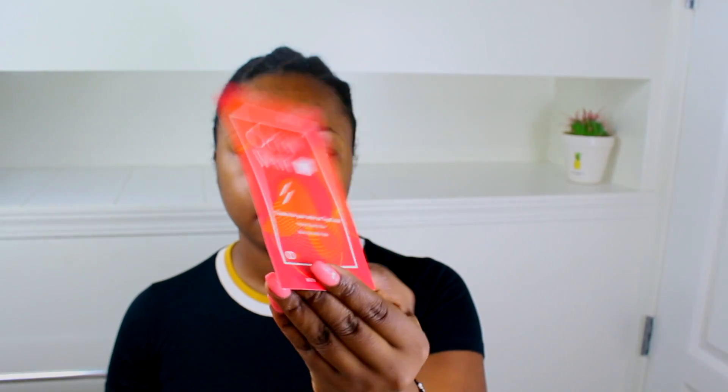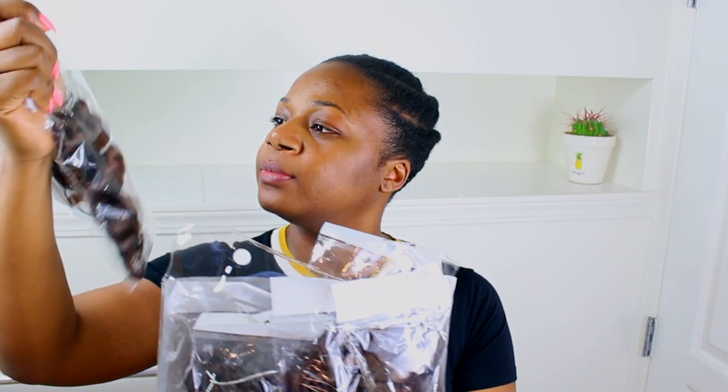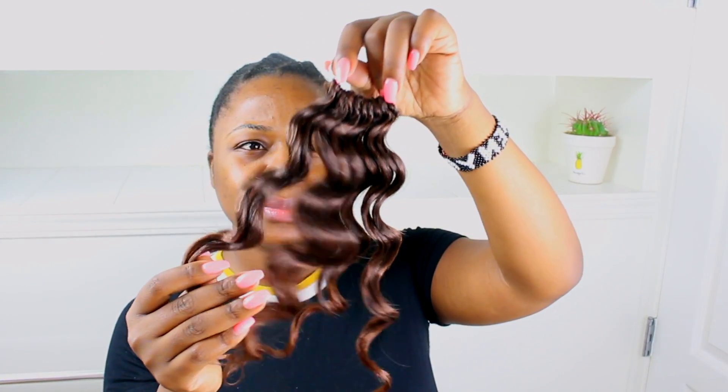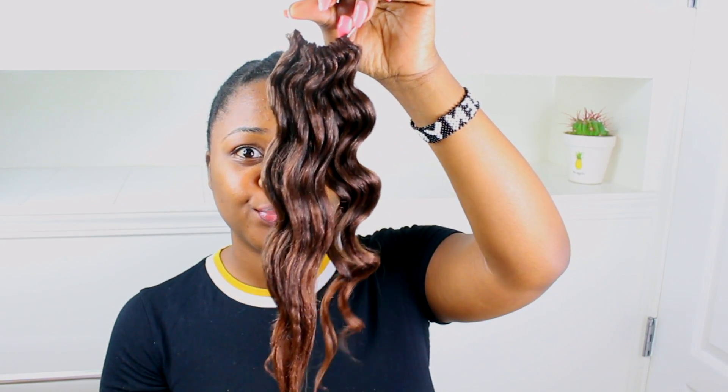I wore the hair for about a week before doing this review and voiceover, because I wanted to make sure I actually like it and that it doesn't tangle before recommending it to you guys. In the pack it comes with eight little mini packs — I only used seven — and it also comes with a crochet needle, which I think is amazing.